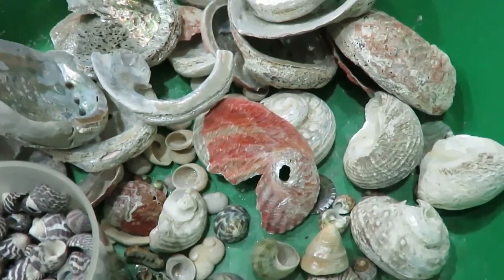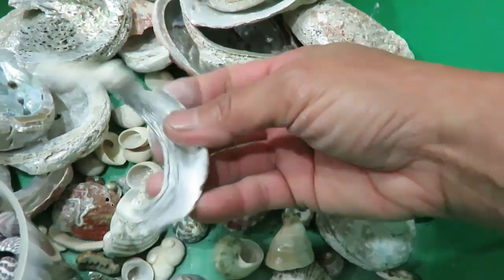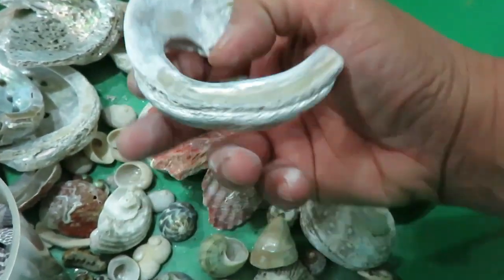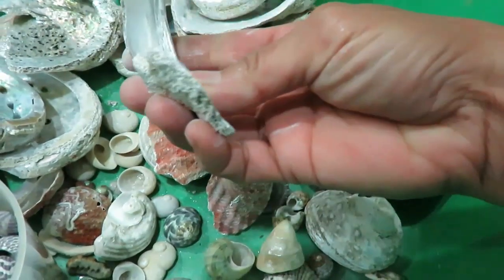So step one is to choose the piece I'm going to work on. I'm planning on working on this one because it's got a nice thick shell. This is an abalone shell — or a fragment of an abalone shell — and this side is quite thick, and that side as well.